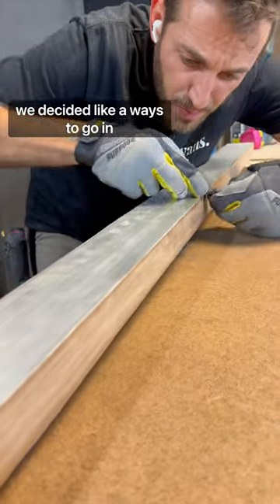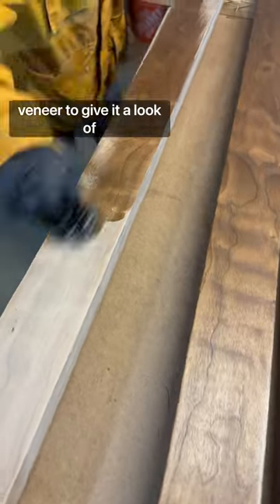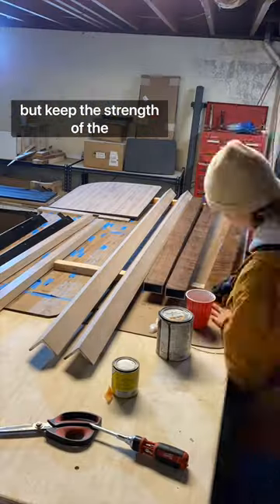We decided, like always, to go an extra step and cover the aluminum beams in walnut veneer to give it a look of wood, but keep the strength of the aluminum.